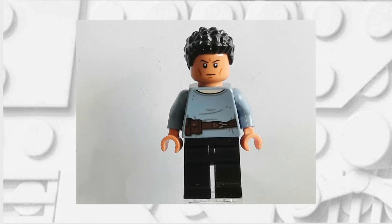If you've done it correctly your minifigure should now look something like this. Feel free to pause here if you need a reference photo for when you're putting it together.